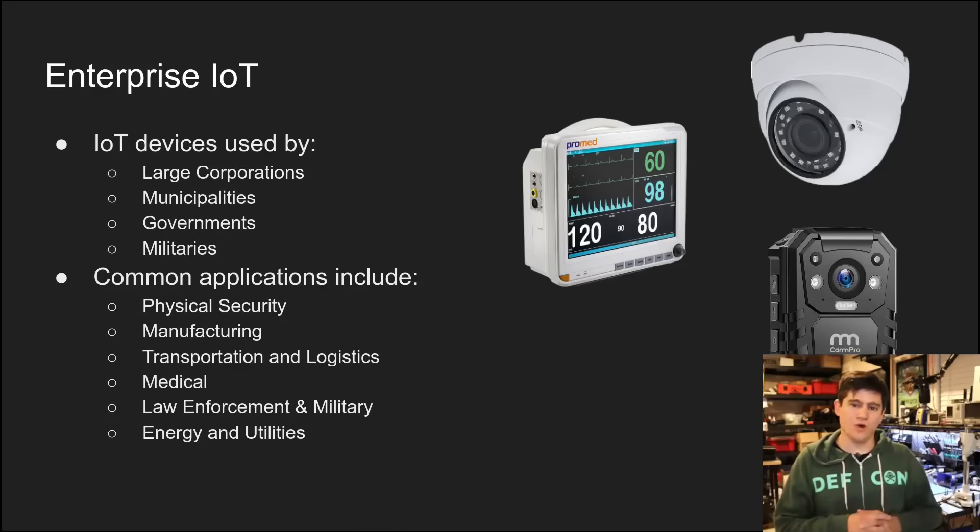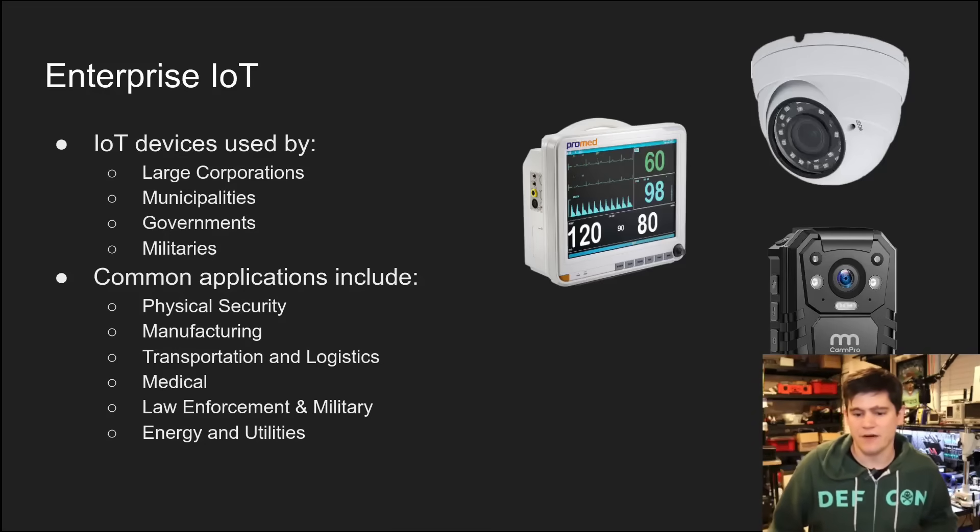Moving on to what is enterprise IoT — it's when we deploy these IoT systems into large corporations, municipalities, maybe a city, a state, or a federal government that wants to deploy these systems to help increase the quality of life of their citizenry. Governments and militaries — we can't ignore that these systems are being used to automate defense and offense in the military domain.